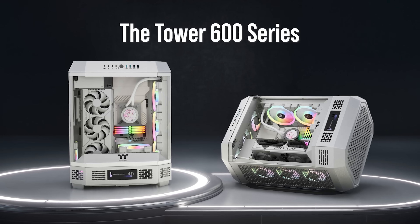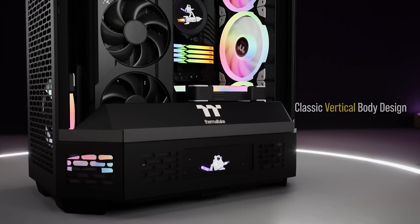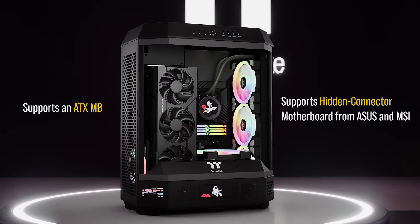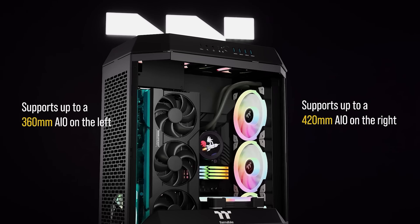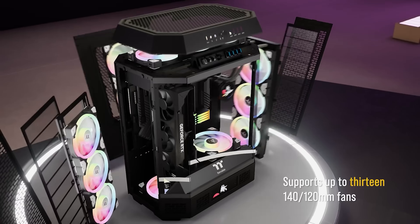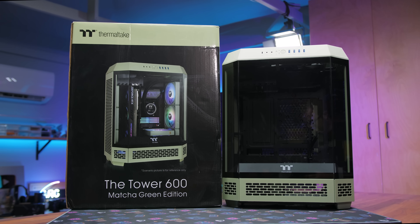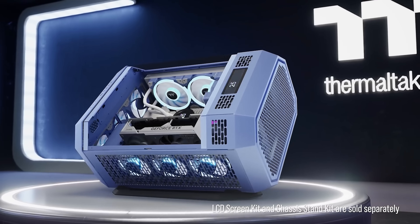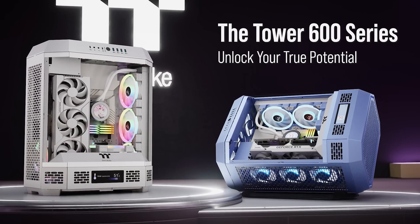Today's video is brought to you by Thermaltake's The Tower 600 series cases, continuing their popular lineup of vertical body design solutions with more room than ever for high-end PC builds. With support for full-size ATX motherboards with hidden connectors, side radiator mounts with room for 360 and 420mm AIOs, a dual-mode GPU mounting system, and vented side panels that easily pop off for access to cable management or the 13 fan mounts, the Tower 600 is both easy to build in and distinct in its design. There's an optional display stand and LCD panel too. Click the sponsor link in the video description for more.